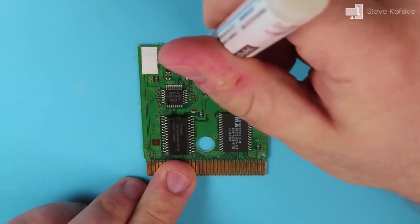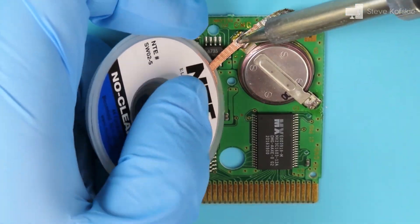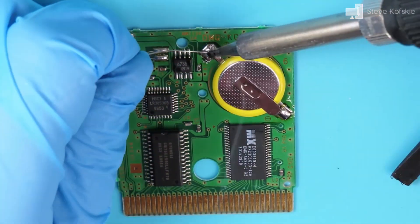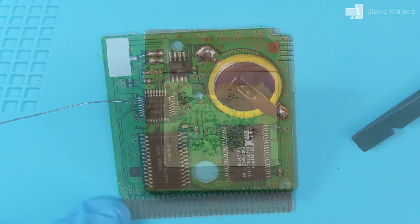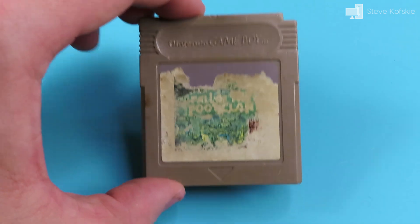After I fix them, if a cartridge doesn't keep my interest, I usually resell it or give it away. There are some I can't sell due to an issue that wouldn't be favorable to the next owner. An example of this is the cartridge presented — a Teenage Mutant Ninja Turtles Follow the Foot Clan cartridge from 1990.